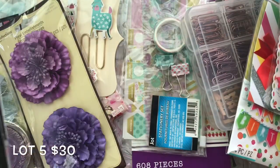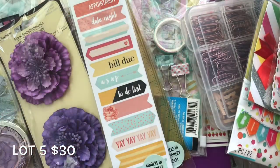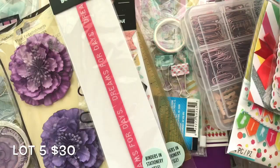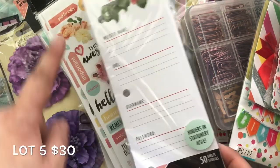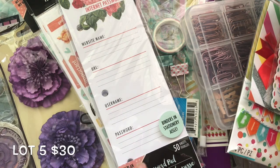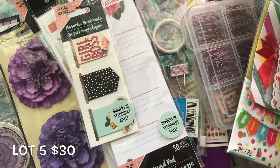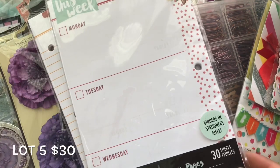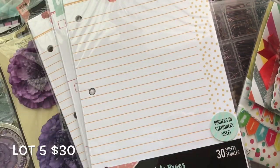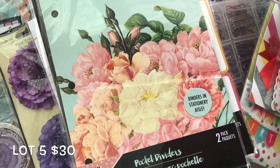Some of this stuff is from Dollar Tree. You do need to get your own binder — they sell small binders and I noticed they have really pretty colors. This is from the same line. When I purchased these, the binders weren't available, but now they are. This one has internet passwords because I'm always forgetting my passwords. Then there's a to-do list, a weekly planner, a notes page, tab dividers, and pocket dividers. That was lot number five — thirty dollars shipped.